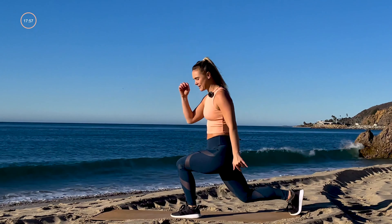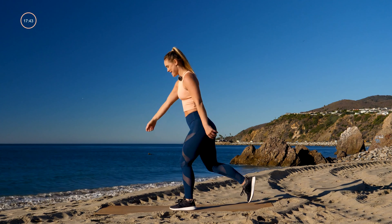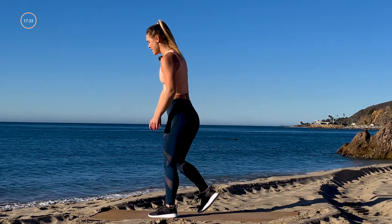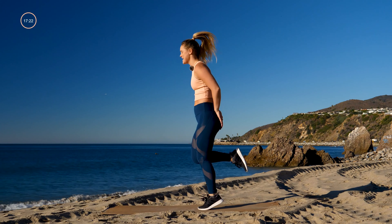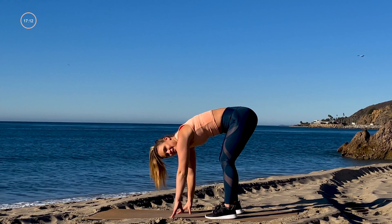Now take it to reverse lunge and switch — left leg back, knee down to the ground, switch. Each time that knee is almost touching the ground, about one inch up off. Make sure you have enough space. Three, two, one — take it back to those butt kickers one more time, 20 seconds, a little faster than last time.